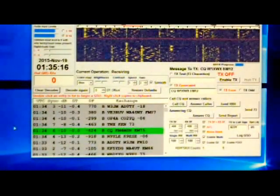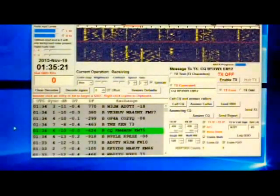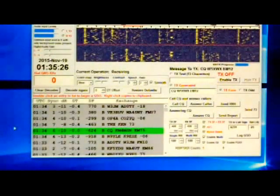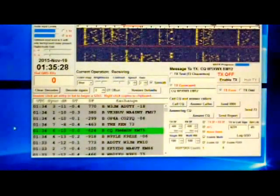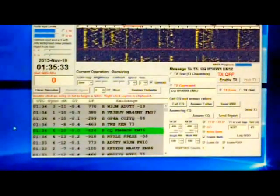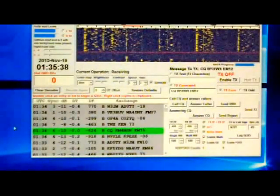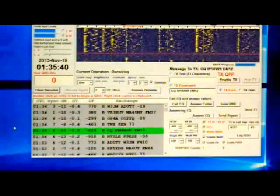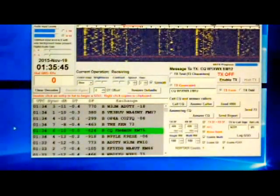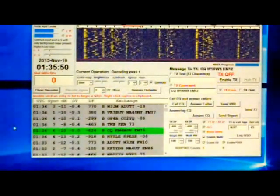Any transmission must be less than 13 characters long. You can actually type into the blank box next to the Enable Transmit button and send almost any kind of character in that box, but it can't be more than 13 characters long — so it's got to be real short. Anyway, that's how the exchanges go. Now I'm going to step over here and try to call CQ and see what we get.